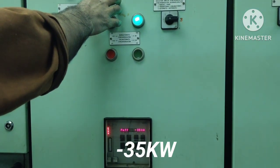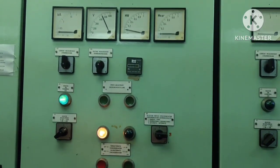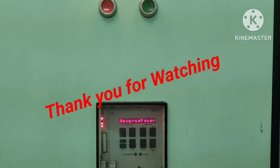Decreasing to minus 35. Now you can see the reverse power trip of number three generator. This is number three generator — the reverse power trip will get the alarm.